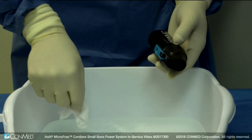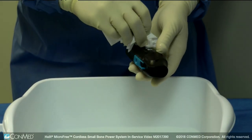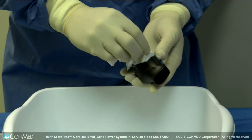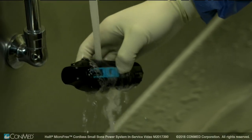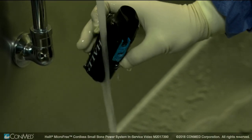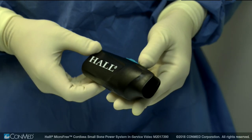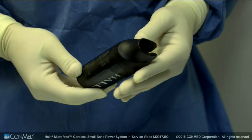To clean the power unit, use a lint-free cloth dampened with a pH-balanced detergent after each use. Next, rinse the power unit under running water with a minimum temperature of 25 degrees Celsius or 77 degrees Fahrenheit for a minimum of 30 seconds using a minimum of 3 liters of rinse water to remove all visible traces of debris and detergent.